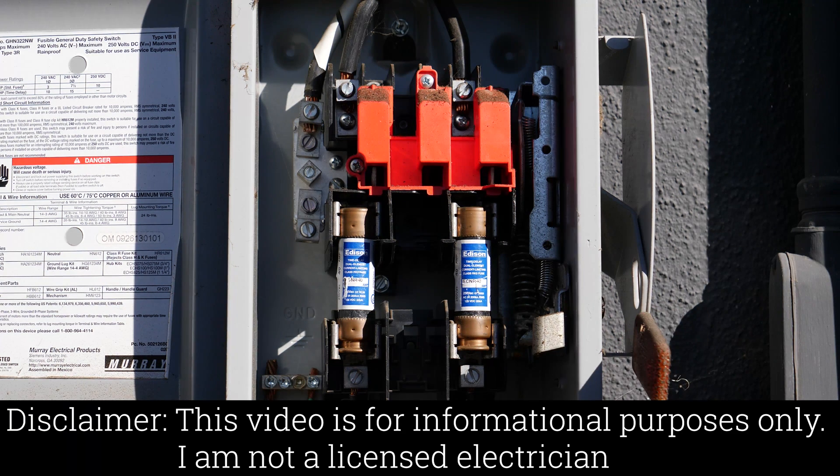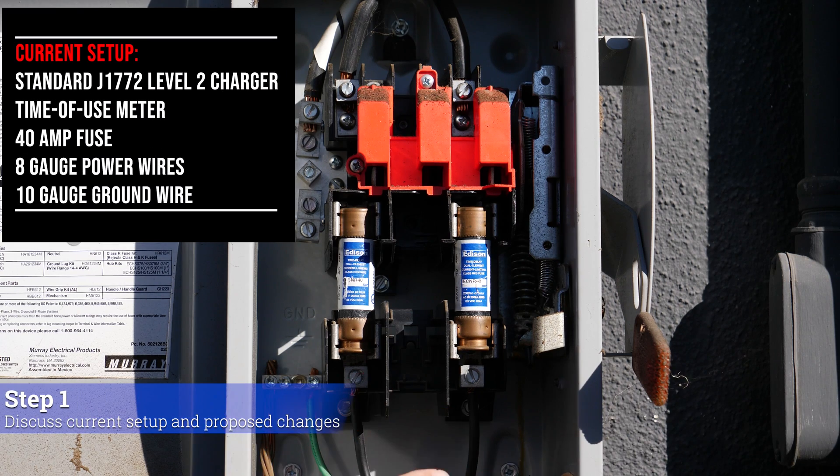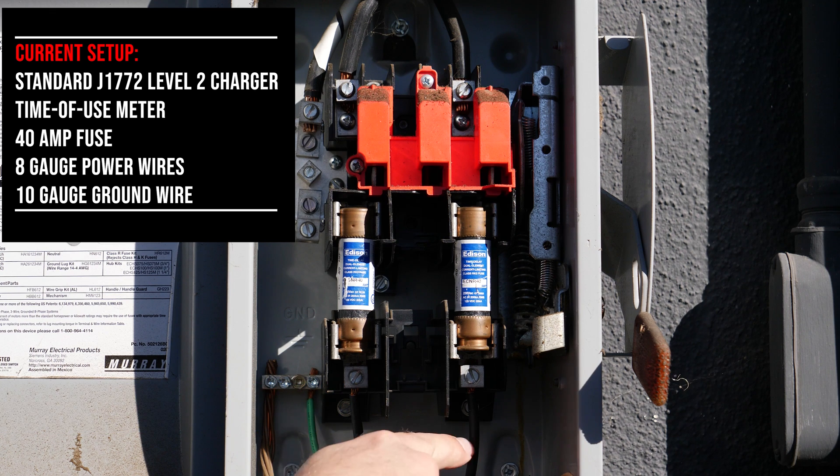I turned off the power and checked with the multimeter to make sure power is off. This is my current setup: I have two 40-amp fuses taking 120 volts each. Currently these are 8-gauge wires for the power ones, and my ground is a 10-gauge wire.